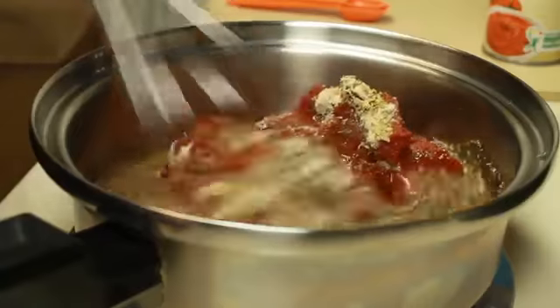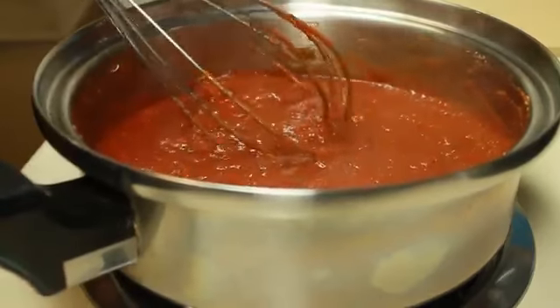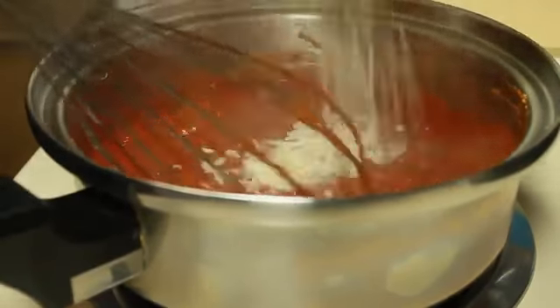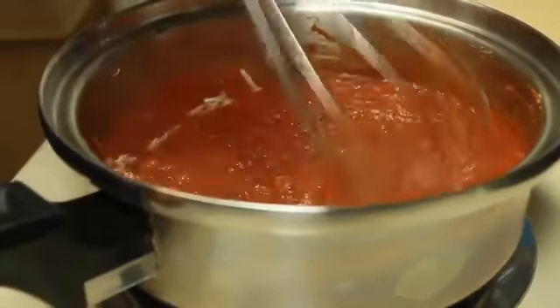I'm heating this over medium heat and you want to continue to stir as you're heating it. Once it gets nice and bubbly, I'm going to turn the heat off and stir in one tablespoon of freshly grated Parmesan cheese. You just want to mix that in until it's melted, then set it aside and let it cool completely before you use it.